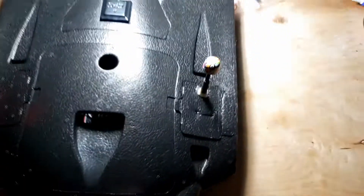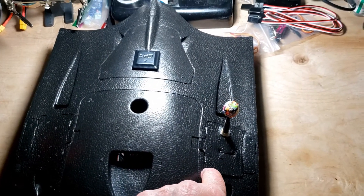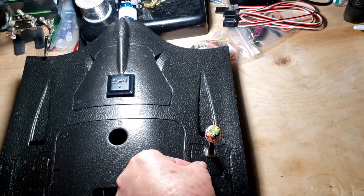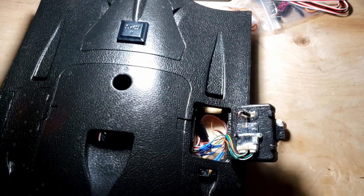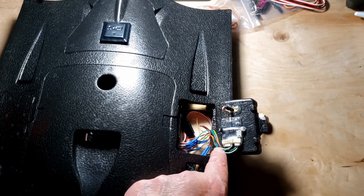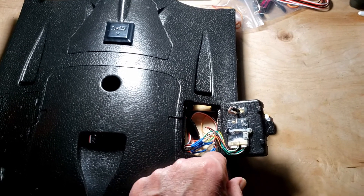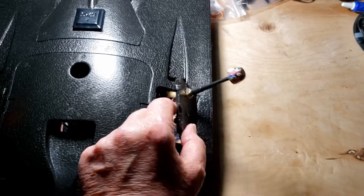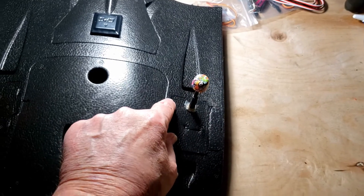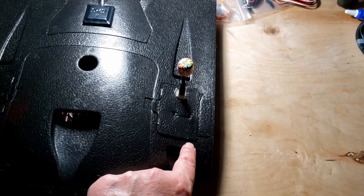The antenna is supporting a TBS Unify Evo, all nice with these smooth silicone wires. They allow me to open and close it, and I just hot glued the whole thing in place so it stays right there.